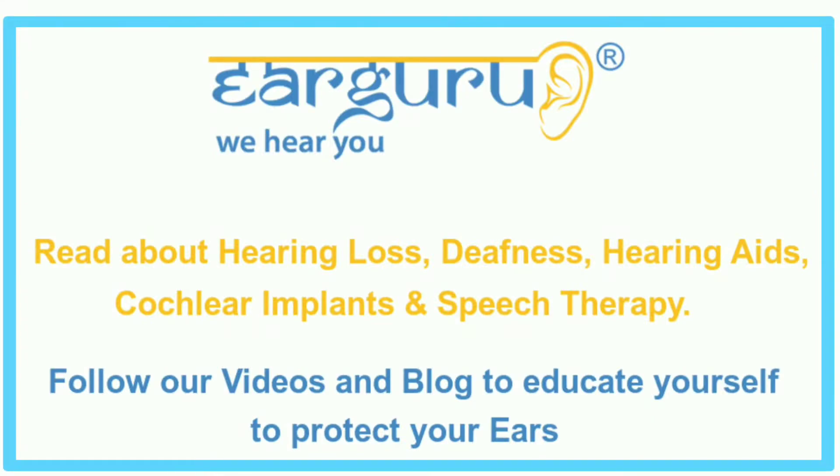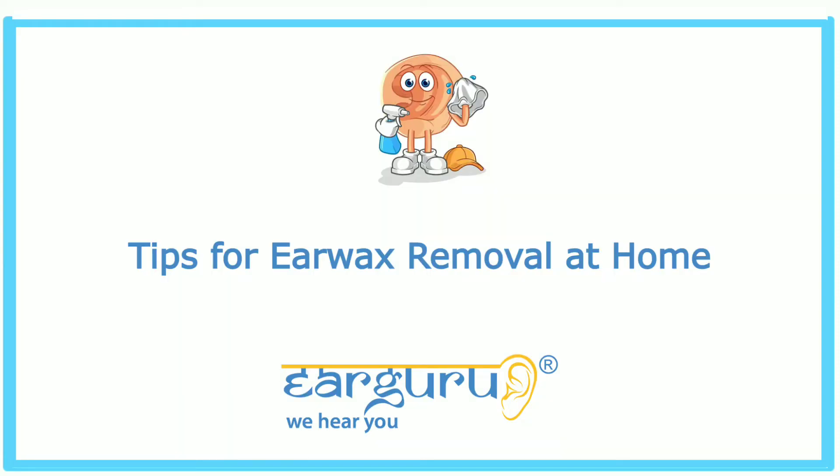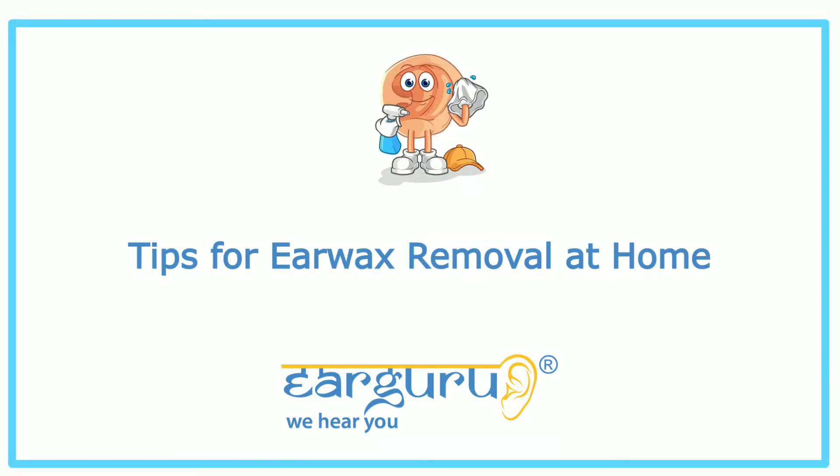We at EarGuru, the Ear Health blog, regularly share information to educate our viewers on all matters related to the ear. Our videos and website have helpful blogs on hearing loss, hearing aids, speech therapy, and cochlear implants. In this video, we will discuss tips for earwax removal at home.